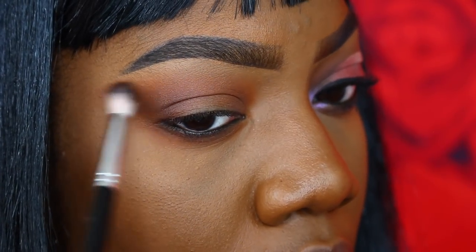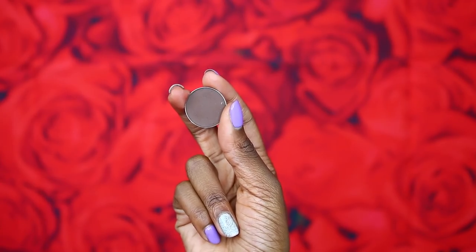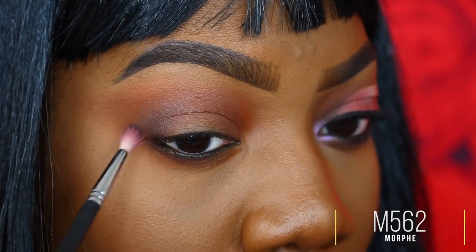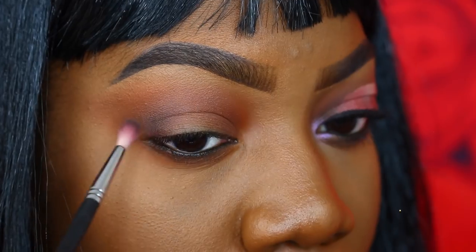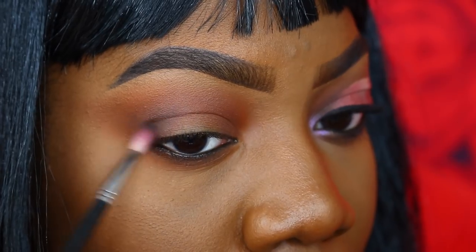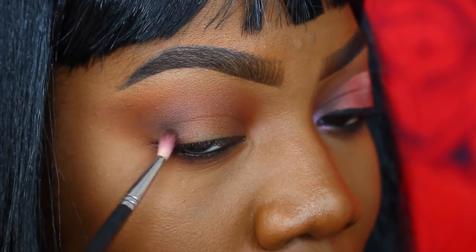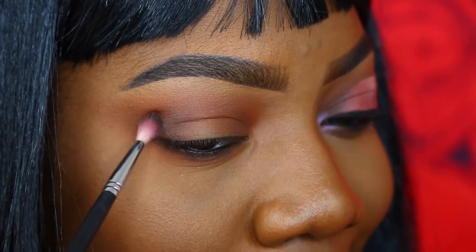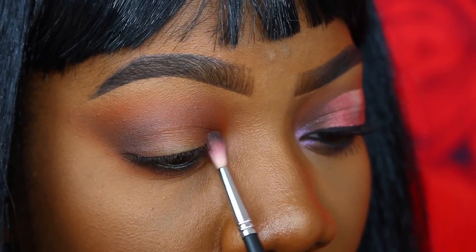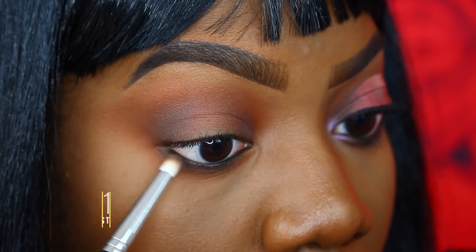Next I'm taking the single shadow Smoke from Anastasia Beverly Hills and placing it right on the outer edge of my eye for some added intensity and depth in the outer region. I'm making sure to drag this shade out to continue with that winged eyeshadow shape. I'm also placing Smoke in my inner corner for added depth there as well, and running it along my lower lash line to further intensify what's going on down here.